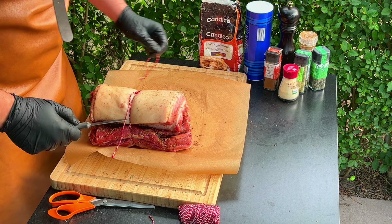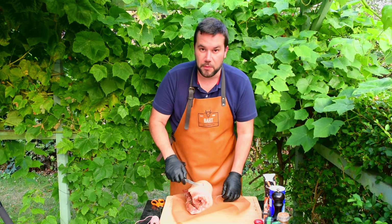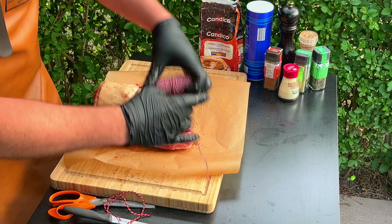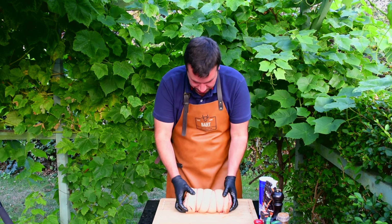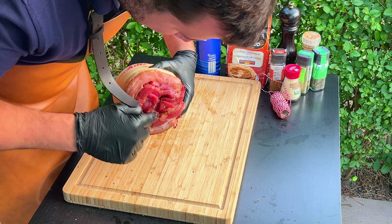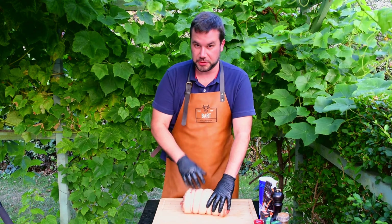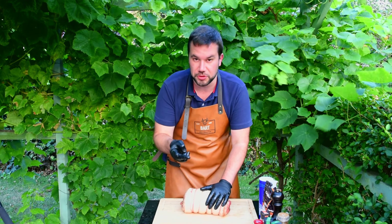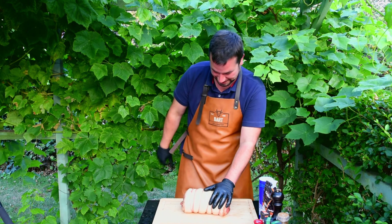Now we take a piece of rope and we lay it underneath the meat, about in the middle, and now we roll up the meat just like this. Then we take the cord and we make a knot in it.